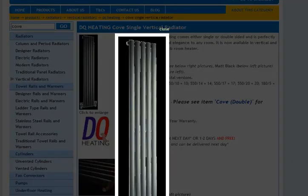As you can see from the picture, it's a very elegant modern design. That's the DQ Cove Radiator — click the links below to take you to them. And with Discount Heating Centre you've got free UK delivery with all the DQ Cove Radiators.